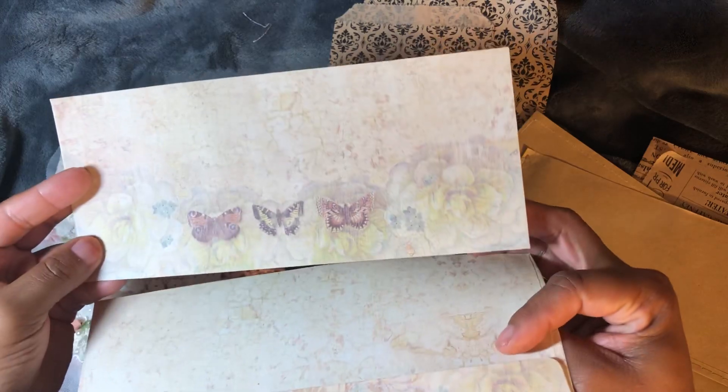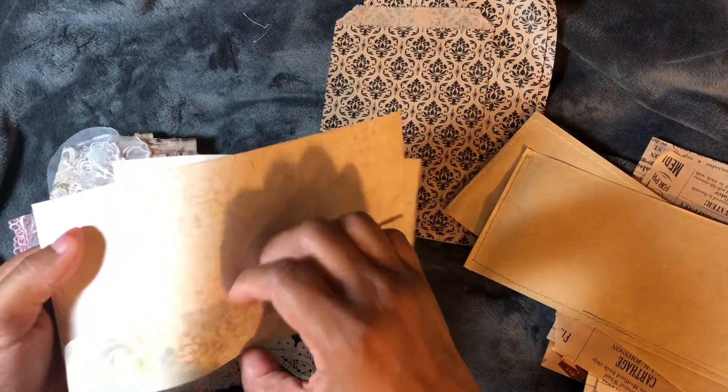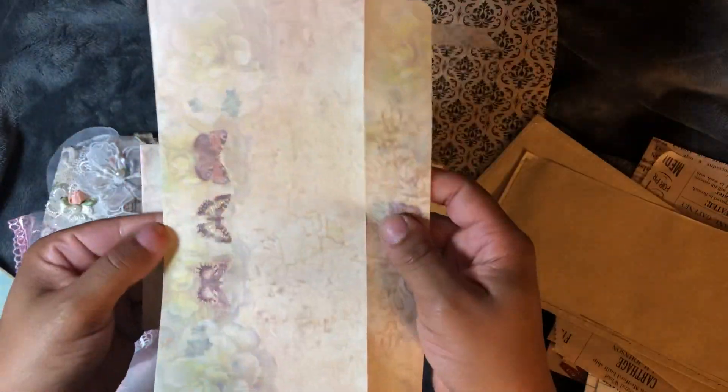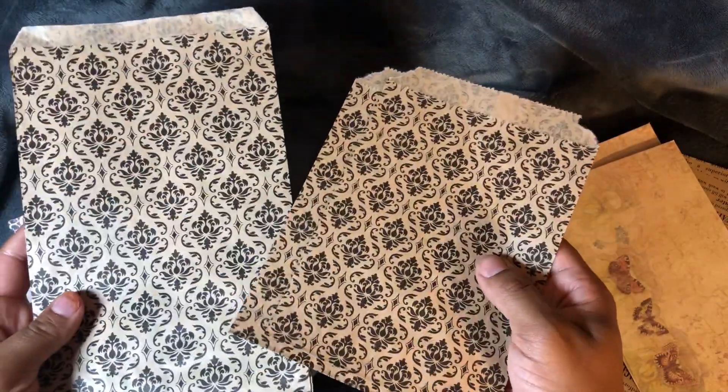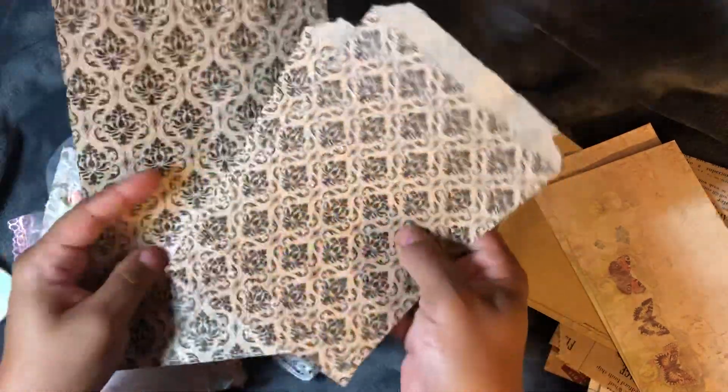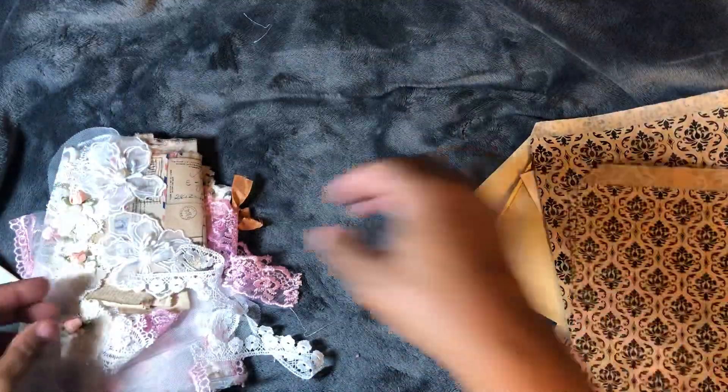Look at the butterflies. Large envelopes — fun playing with that. She has the damask bags as well in different sizes.